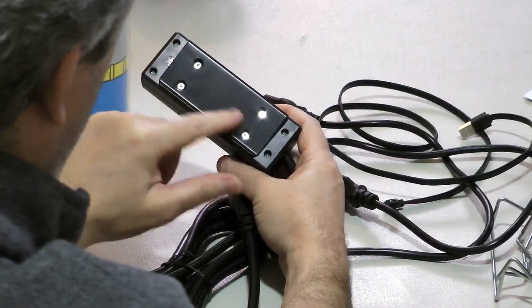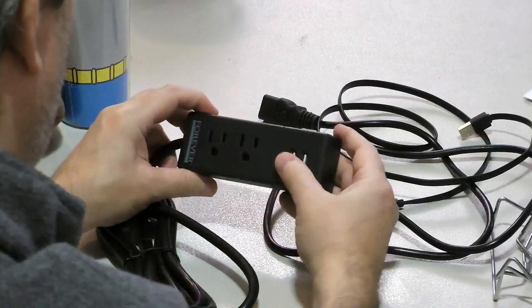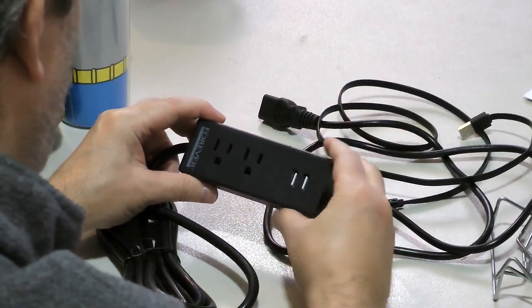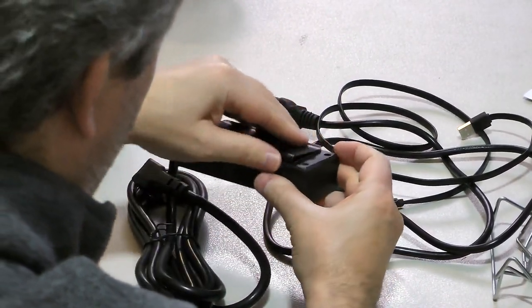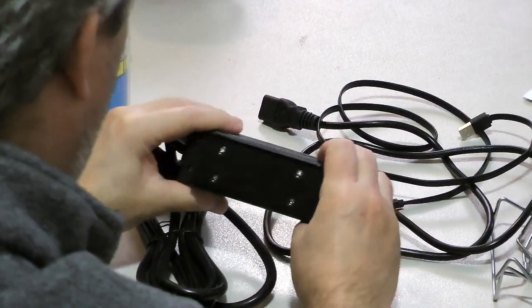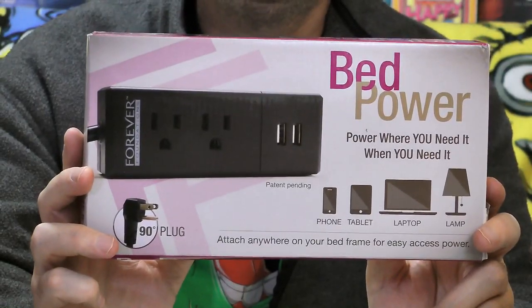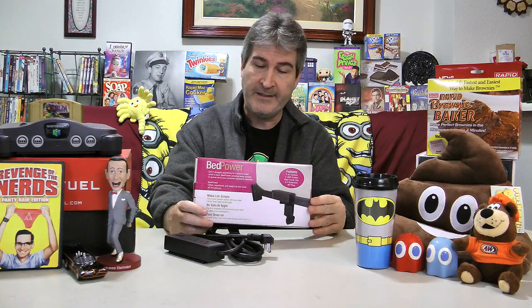There are a couple of screws on the back. I've seen photos where people attach this to their desks for easy access to the AC outlets and USB plugs. You can do that too — it attaches to the bed frame, but you could also attach it to a desk by taking the bracket unit off. The Bed Power by Forever Foundation is actually a pretty groovy handy little device.